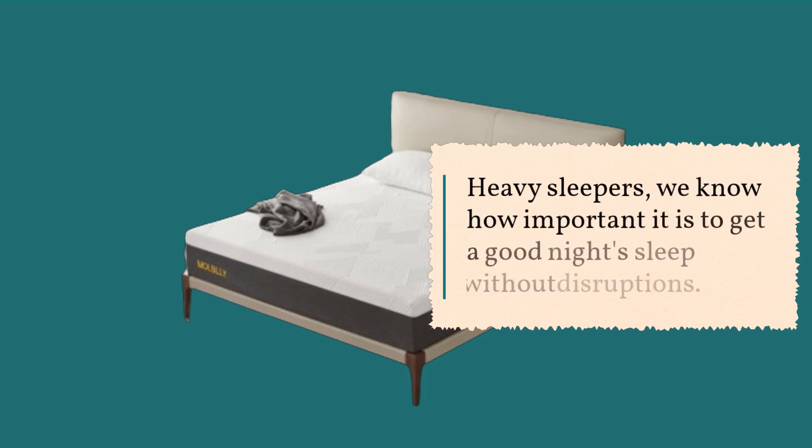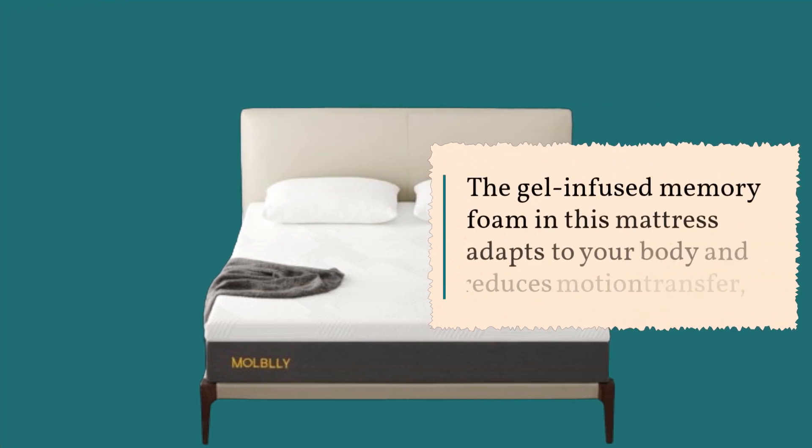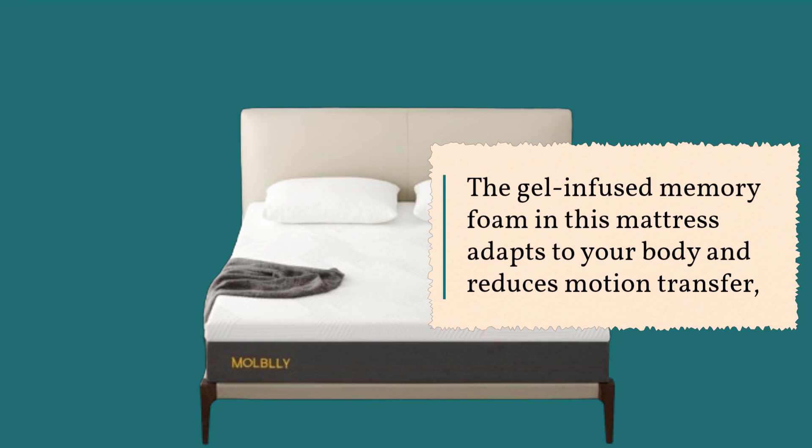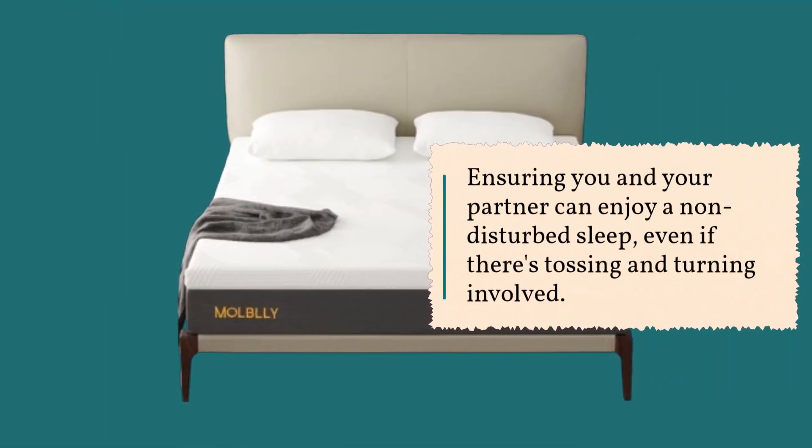Heavy sleepers, we know how important it is to get a good night's sleep without disruptions. The gel-infused memory foam in this mattress adapts to your body and reduces motion transfer, ensuring you and your partner can enjoy a non-disturbed sleep, even if there's tossing and turning involved.